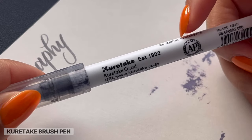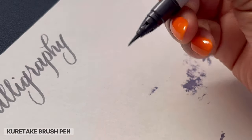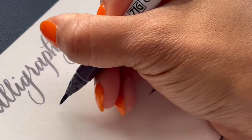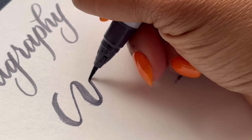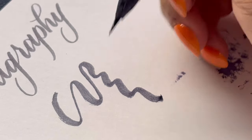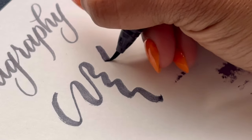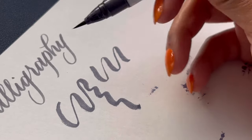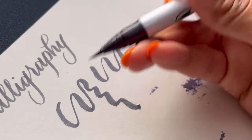Next up is the Kuretake Brush Pen. As you can see, it looks like an actual paintbrush at the end. It has a really smooth brush — it really does feel like you're painting with a paintbrush. You can just manipulate the tip; it's like you're actually painting. This one feels like you are writing with Japanese style calligraphy. These get amazing pigmentation. I will say they're a little bit harder to write with when you want stability and control, but they're really great. In the beginning, I'd definitely stick to the Tombows.